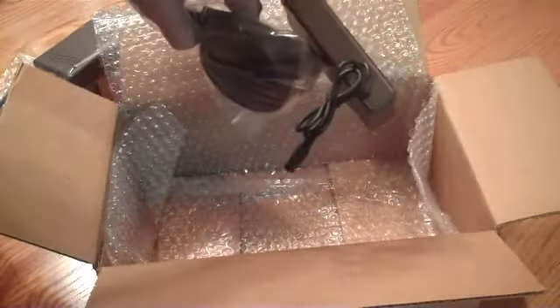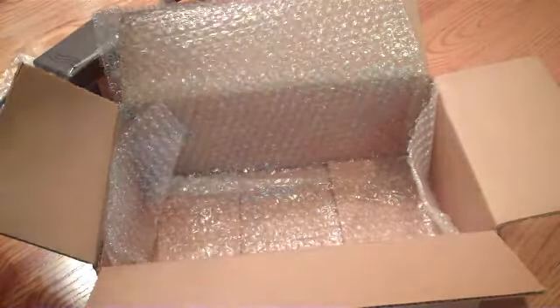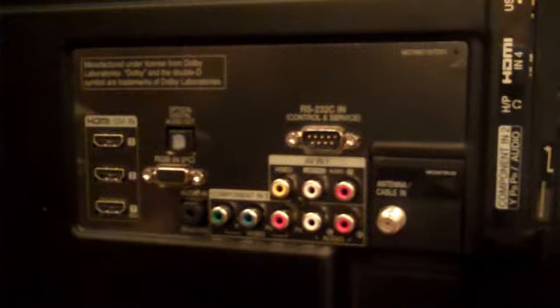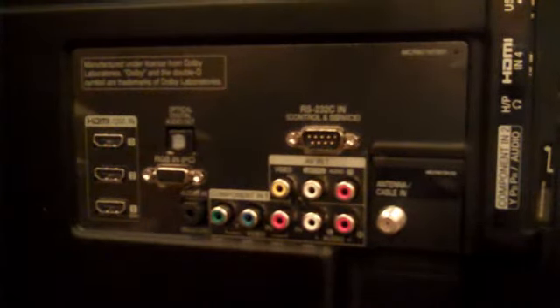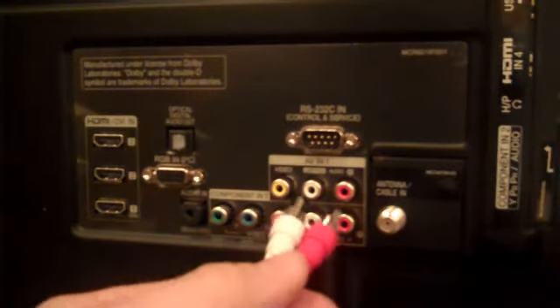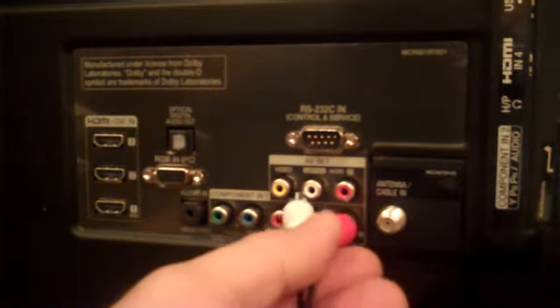The speakers are plugged in together, which I'll show you how to do. The AudioFox will work with any one of four available audio out options on the back of your television. One is to use the cord included for an RCA analog signal.